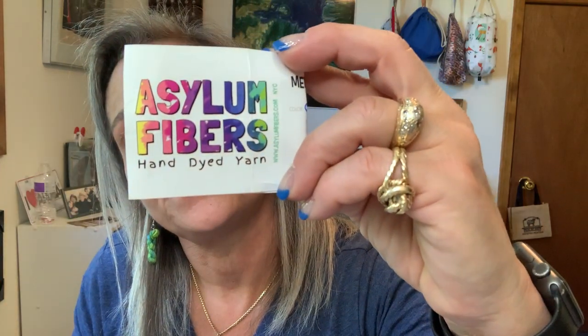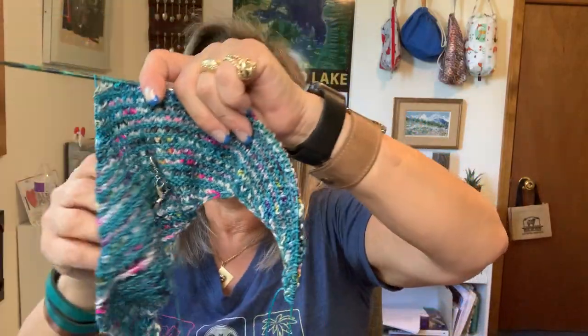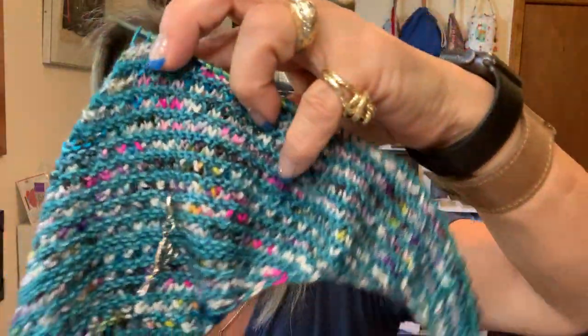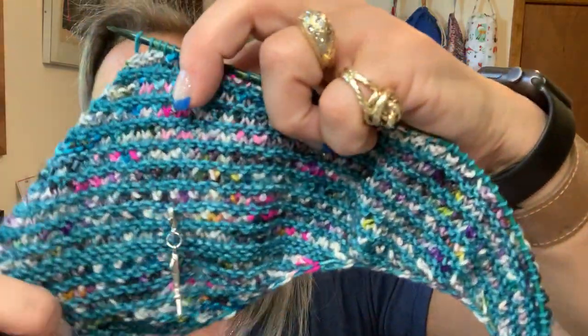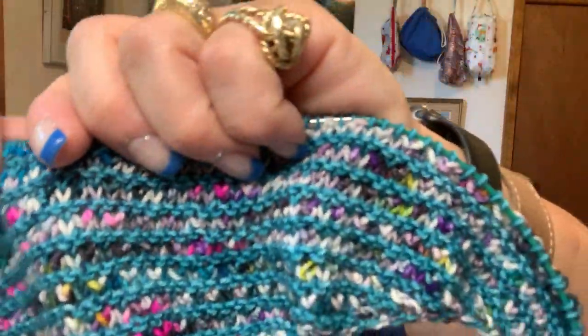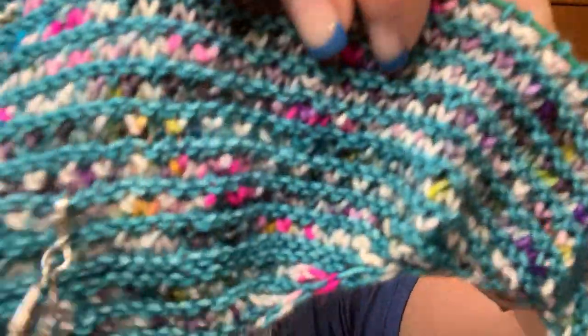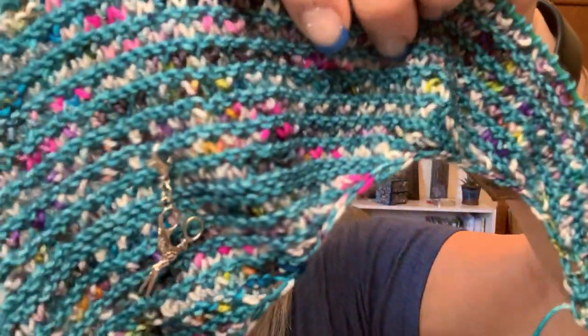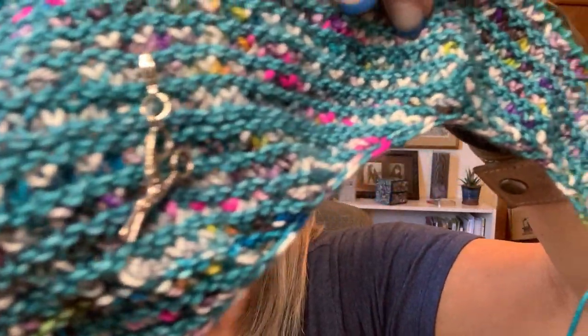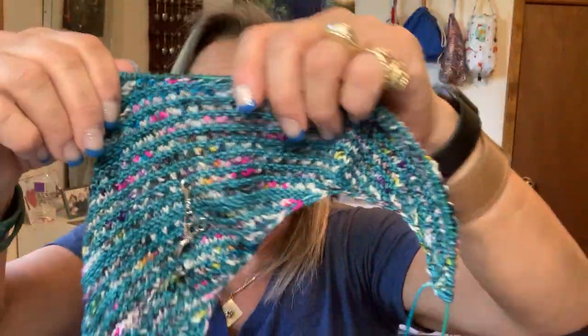Asylum Fibers — she actually lives really close to my parents in New York. I stopped just as I was getting ready to hit section two, and I'm probably going to pick it up again really soon. I need to finish the Spring Thing first and then I'll start this again. It was a really fun knit — these are new stitches to me. I like to have something that's really vanilla and easy while I'm watching TV, and then something to challenge me. Every new project, I want to learn something new. My little stitch marker is a little scissor — it's a bird too, you can see that's its beak.